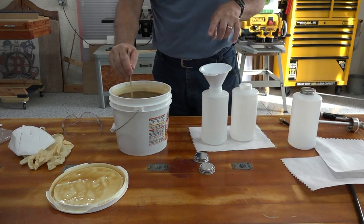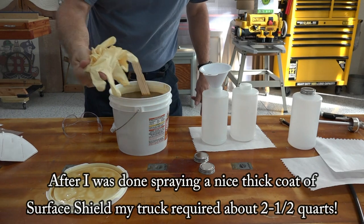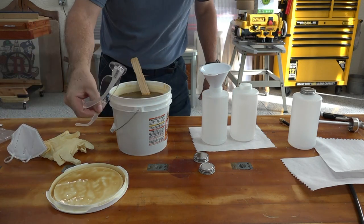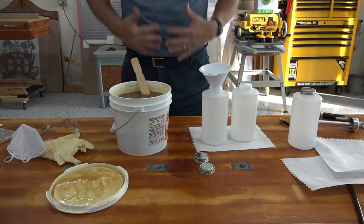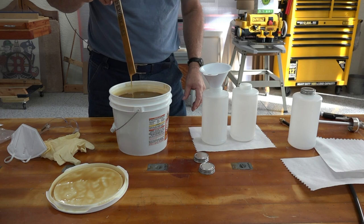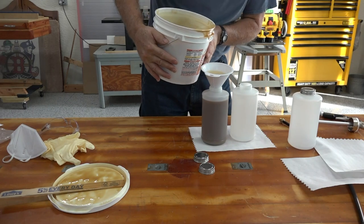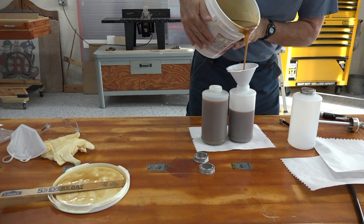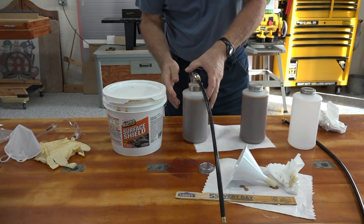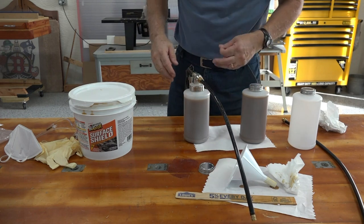I'm going to fill two of these quart bottles — hopefully that'll be enough but you never know. I'm also wearing latex gloves, some old KN95 masks, and safety glasses so I don't get any in my eyes. And I'm going to wear a coverall. This is a siphon gun, so it doesn't pressurize the container — it sends air across and sucks the fluid up and out. So let's go try it on the truck.